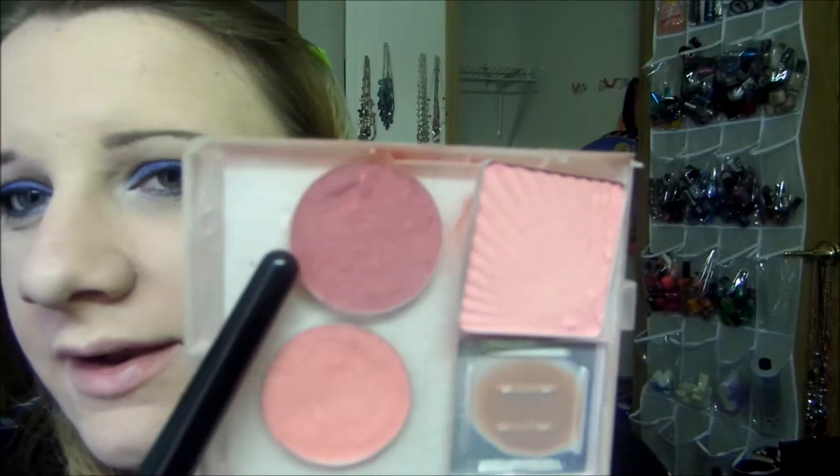For cheeks I'm going to use this shade right here and apply that. For lips I'm going to use this shade right here — this is from e.l.f. and it's called Charming. It's kind of like a 'My Lips But Better' color, just a little slightly darker than my natural lip color. And then for gloss I'm going to use this Maybelline Elixir in Rose Refined.